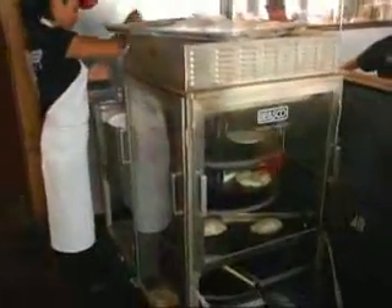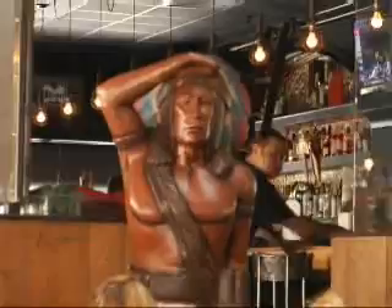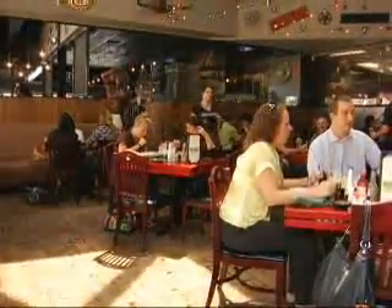Most of all, Frank Schiavelli says Paco's Tacos is just good eating and fun. You think about that whole cowboy culture — it's Tex-Mex, it's just a fun place to go.